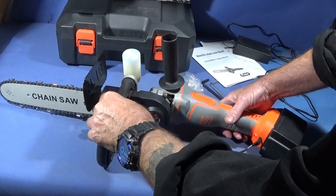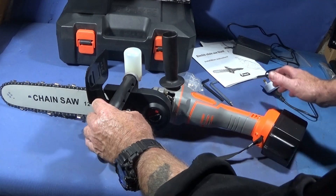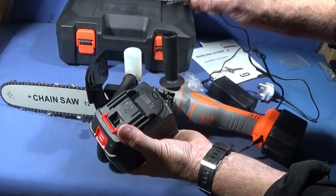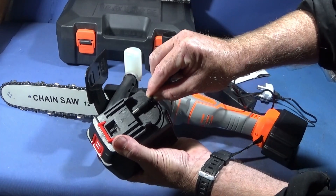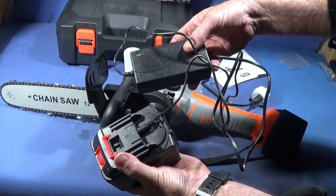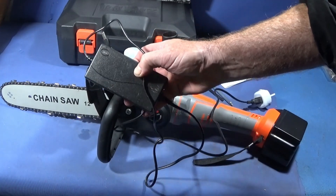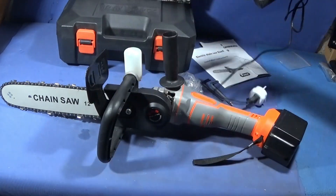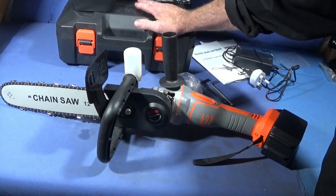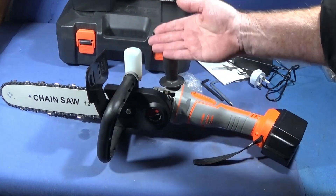The lithium-ion angle grinder was about £98 to buy and comes with two batteries and a battery charger. What I like about this one is that it uses an ordinary jack-type plug charger for the battery, so you can easily replace it if it ever breaks down. You can get these on eBay for about six or seven pounds, which is excellent. The whole set fits in this box.